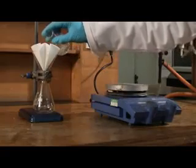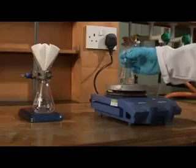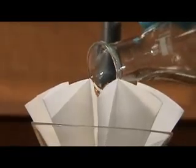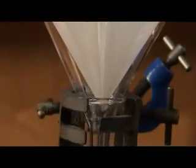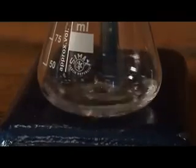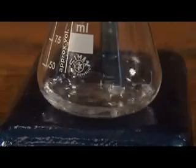Pour just a small amount of the hot solution into the bottom of the filter paper. Keep adding a small amount at a time — don't be tempted to pour it all through at once. In this case the product is still in solution, though sometimes crystals will start to appear as soon as the hot solvent hits the cooler flask.